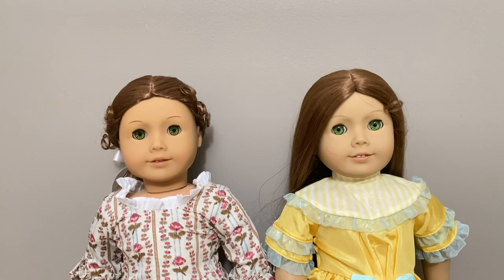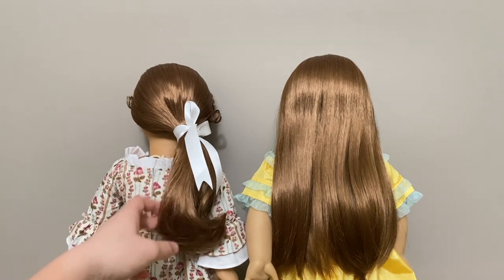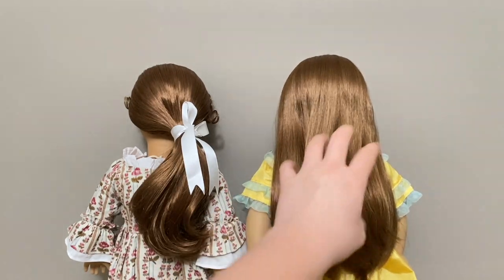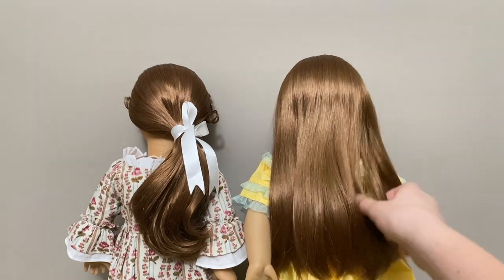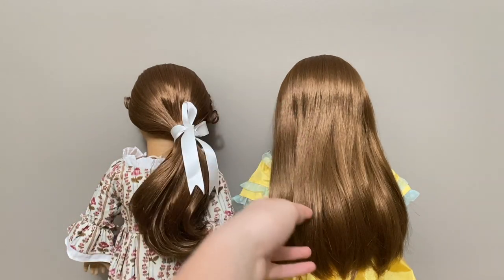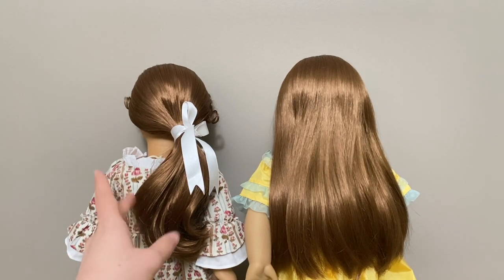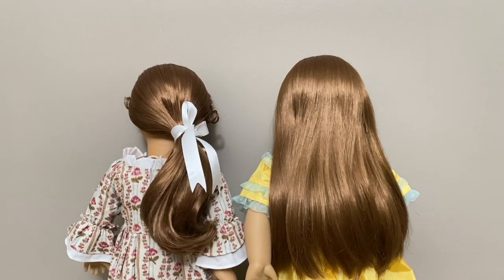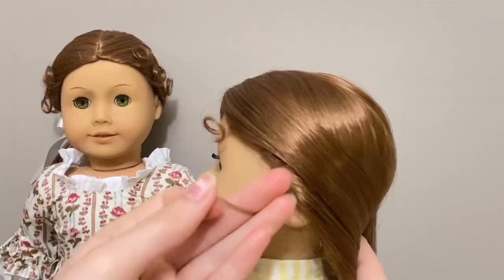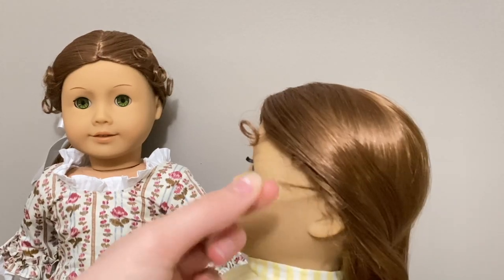Their actual face shape also looks different. From the back, the Pleasant Company Felicity's hair is a bit curlier at the ends while the 35th anniversary Felicity's hair is completely straight — possibly because it's been brushed out over time. The 35th anniversary Felicity's hair looks slightly shorter, but that's probably just because of the wave in the other one. The Pleasant Company Felicity also appears to have more pin curls, though they've likely been brushed out.